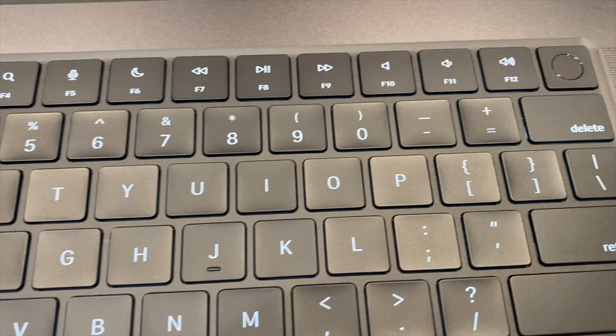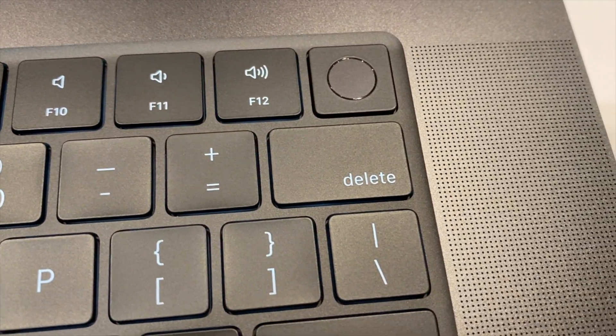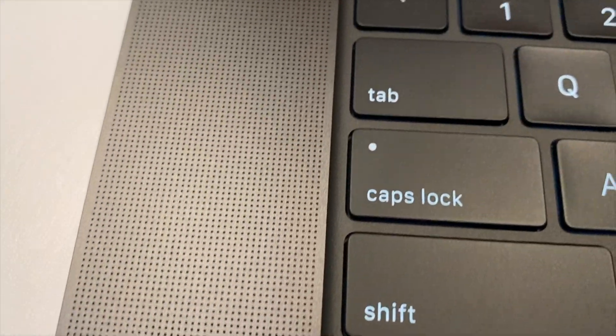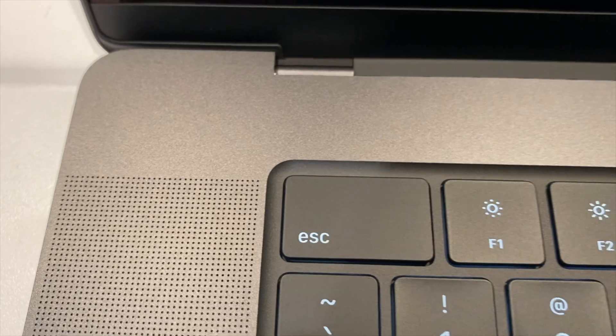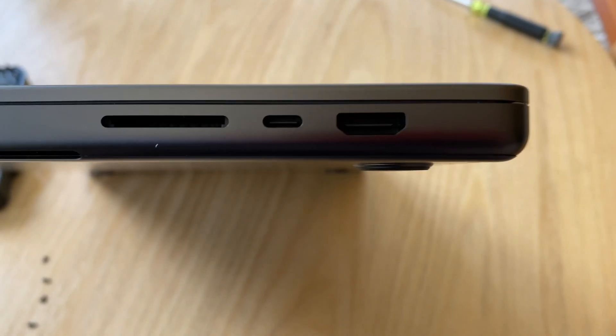The Touch Bar is gone, as we know. The function keys are back, and there's a Touch ID button to log in and out. On the sides are tiny machined holes for speakers, and the sound is really amazing — the bass is way better than the MacBook Air, it just has a solider feel to it. Up in the top notch is the camera, so your boss can see when you're on Teams and actually at your desk.